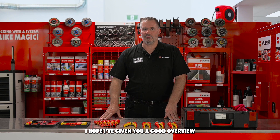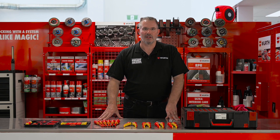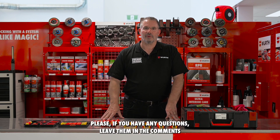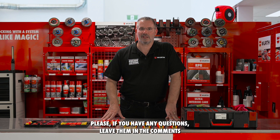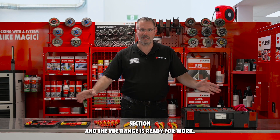Hope I've given you a good overview of some of the tools in the Worth VDE range. Certainly many more are available. Please, if you have any questions, leave them in the comments section — and the VDE range is ready for work.